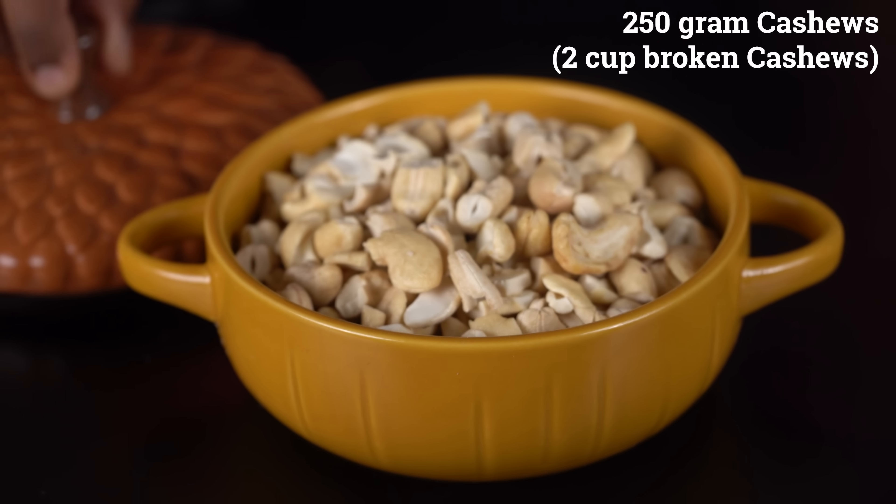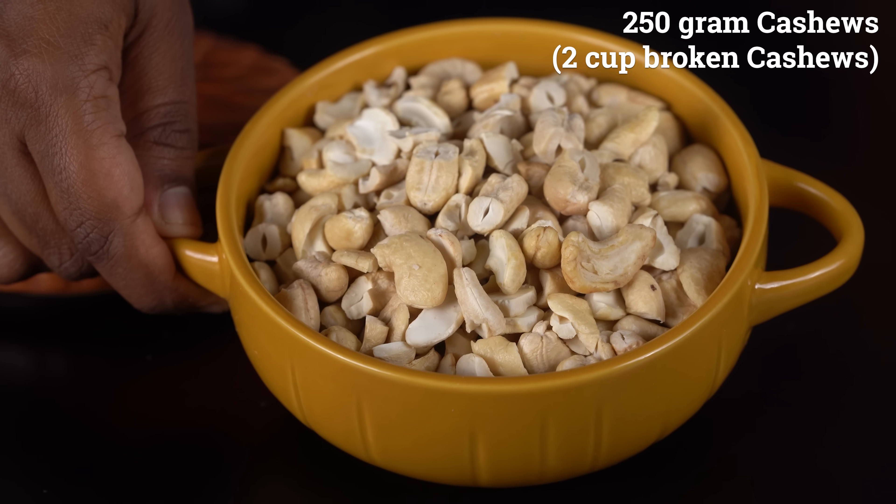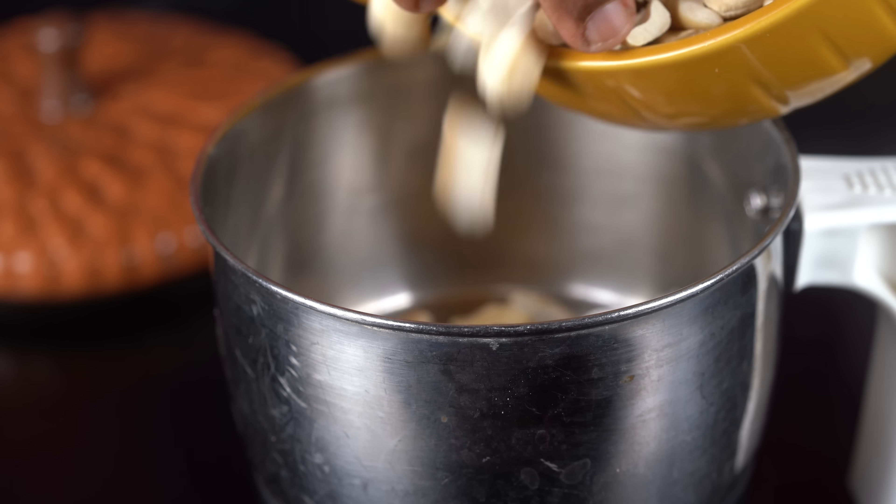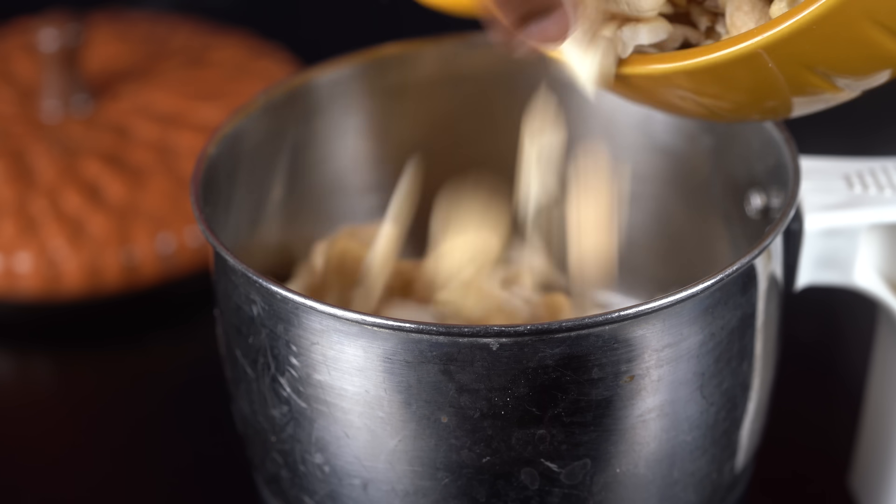We are going to start the recipe. I will add 2 cups of cashew powder — about 2 cups. We are going to blend it in a mixer jar.